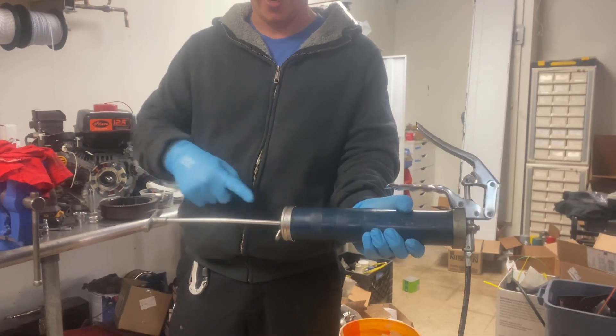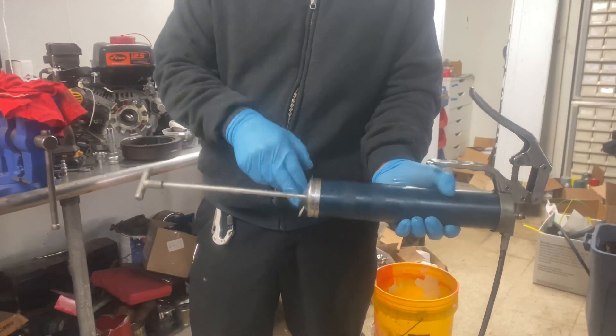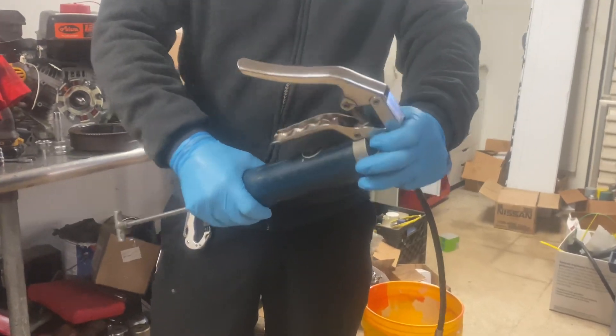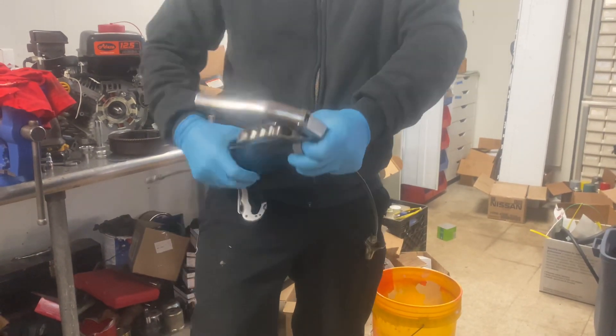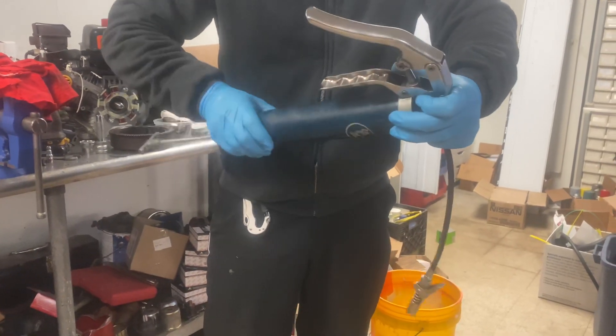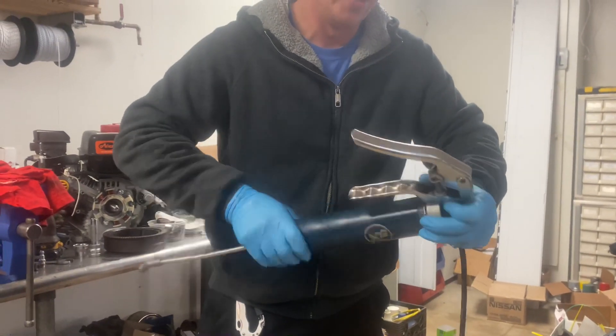Step one, we're going to pull this rod back. Some of these lock to one side — this one actually has kind of like a caulking gun type lock on it. We're going to unscrew the top from the base. You're going to need gloves, optional, a rag, also optional, and a new tube of grease.